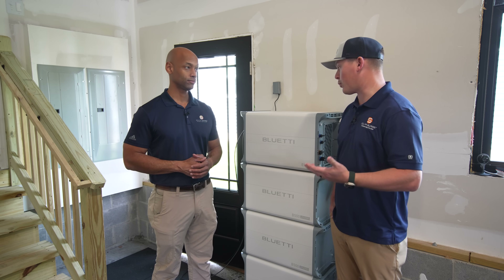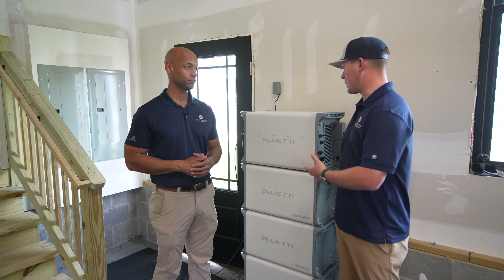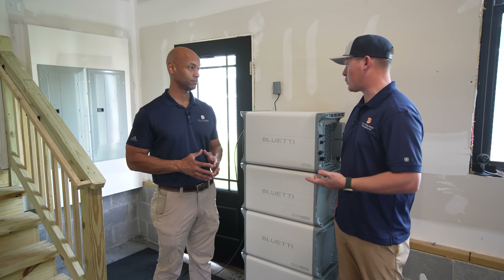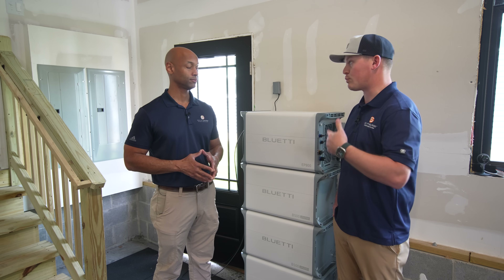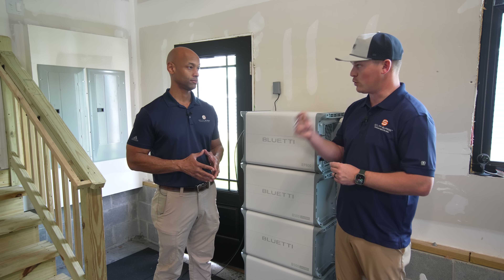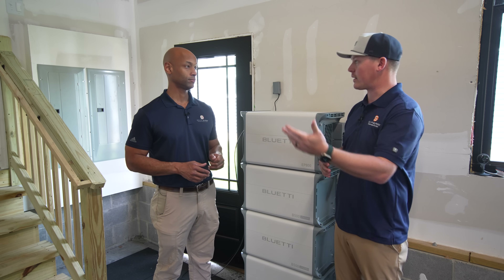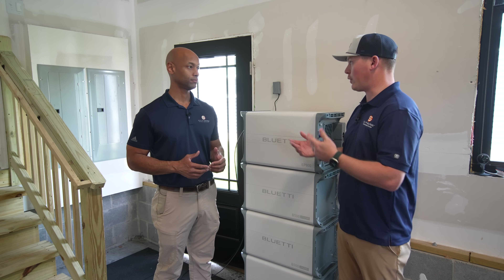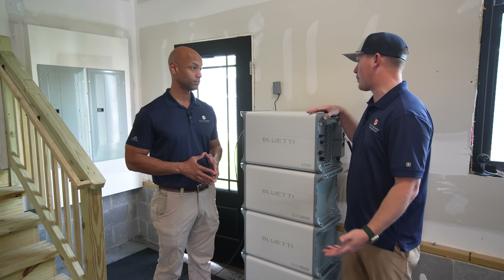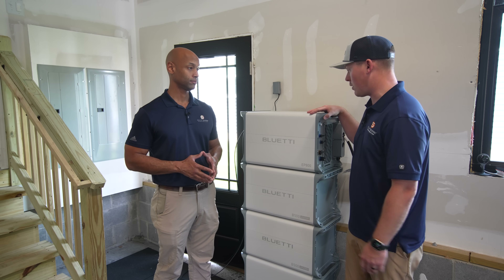The way we're demoing it at this property is one possible application — using it as more of a generator with a plug-in mechanism. But you can also have this wired up for a more instantaneous, permanent solution tied directly into a solar array. Practically speaking in this setup, you'd have to detect the power loss, flip things on and off manually. But you could also use this unit as a full-time permanent backup system.